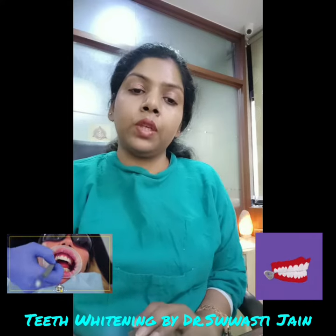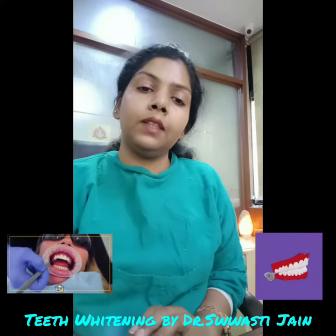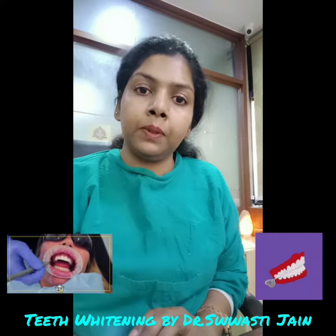The only thing that you have to do is get your teeth cleaned and polished. The procedure itself takes around 20 minutes.